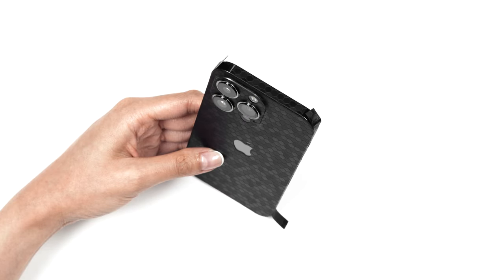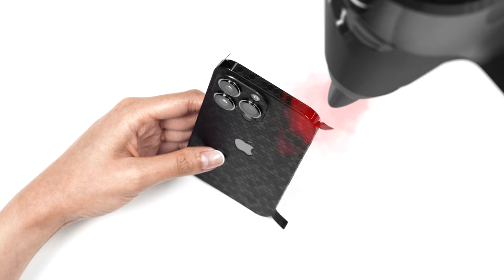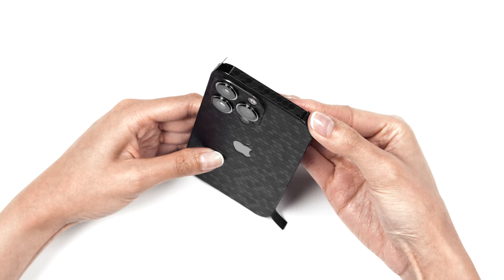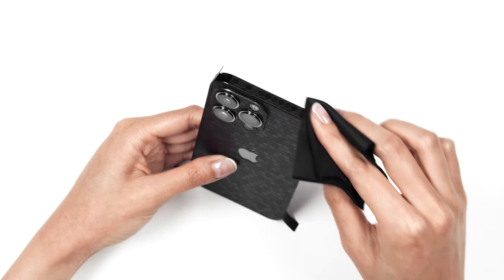If the flap isn't aligned correctly, just peel it back, heat it up, then try again. Any remaining bumps or wrinkles can be smoothed out by heating the corner of your device and rubbing with your microfiber cloth.